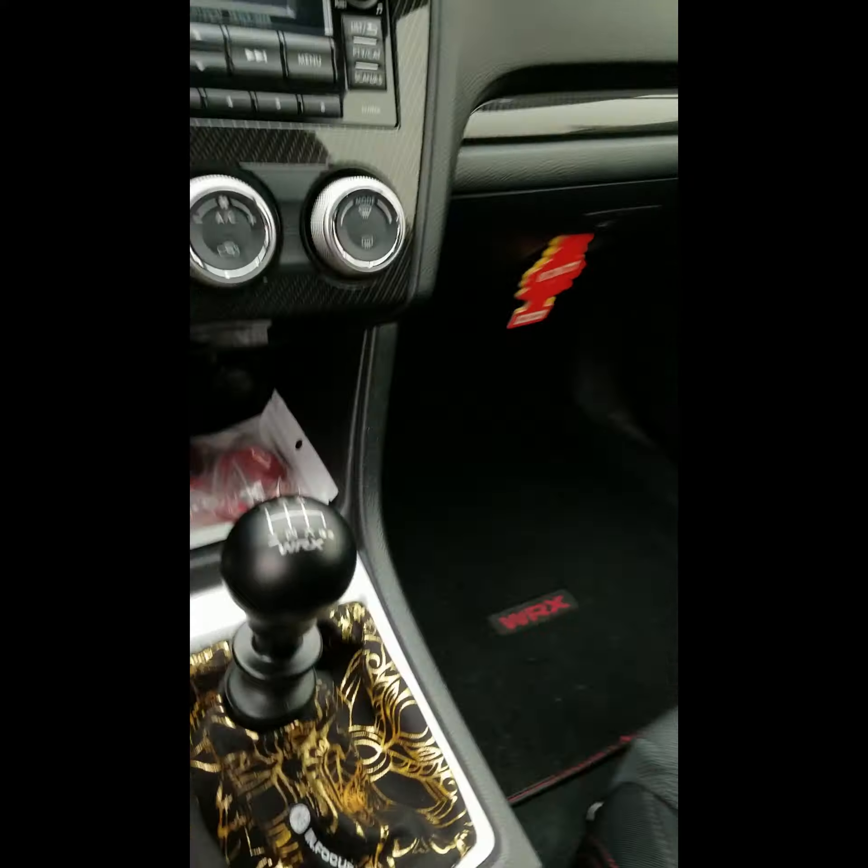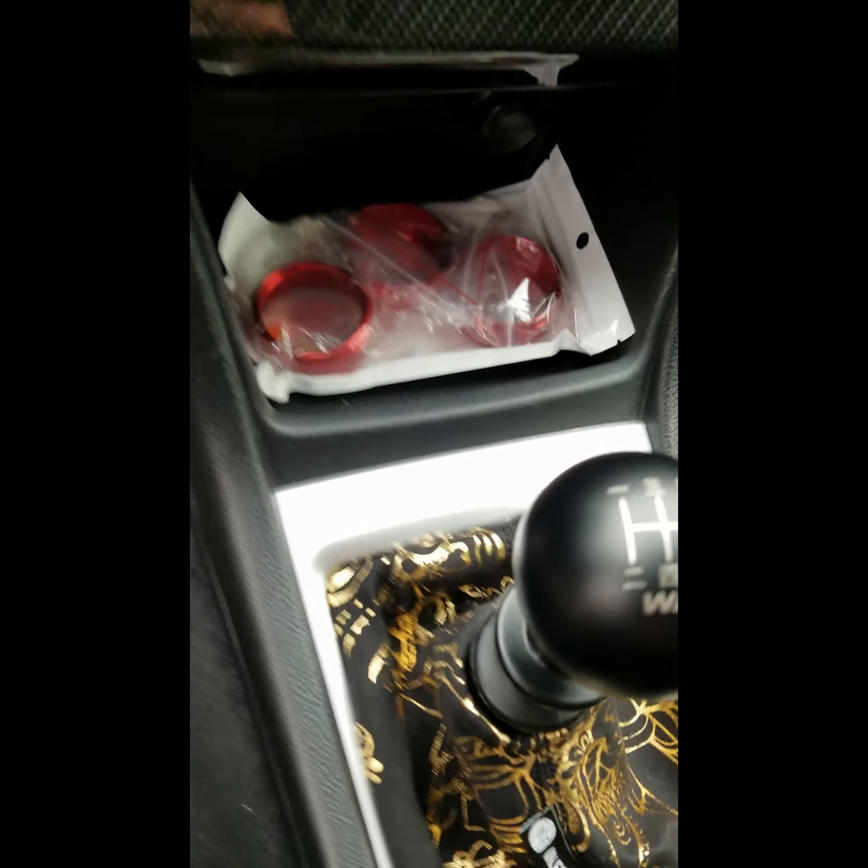Welcome back to Jurassic Parked. Here we are, parked, being Rex-like. Today we're doing these little gems.